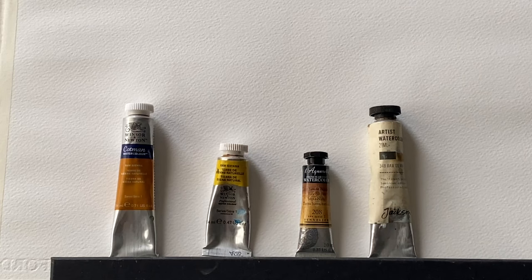I'll be comparing four different brands here. The first is Cotman, that's Winsor & Newton's student quality paint range. The second is Winsor & Newton's professional watercolour, their artist quality. After that it'll be Sennelier's Raw Sienna, also artist quality. And lastly Jackson's own brand Raw Sienna, which is also artist quality. These are the four that I happen to have and use — that's the only reason I'm comparing them. Of course there are many, many other brands.